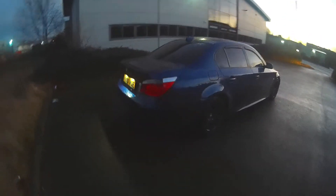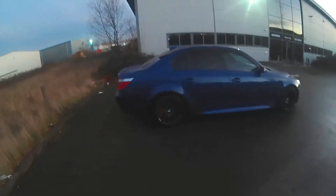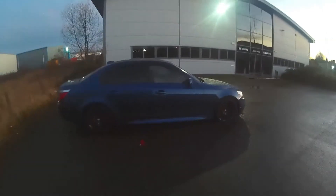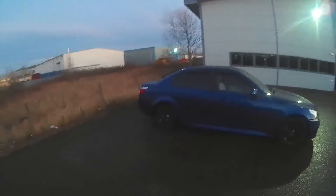The styling of the E60 really holds up well I think. When I'm driving this I get lots of looks, lots of attention. It really holds up to modern day cars.